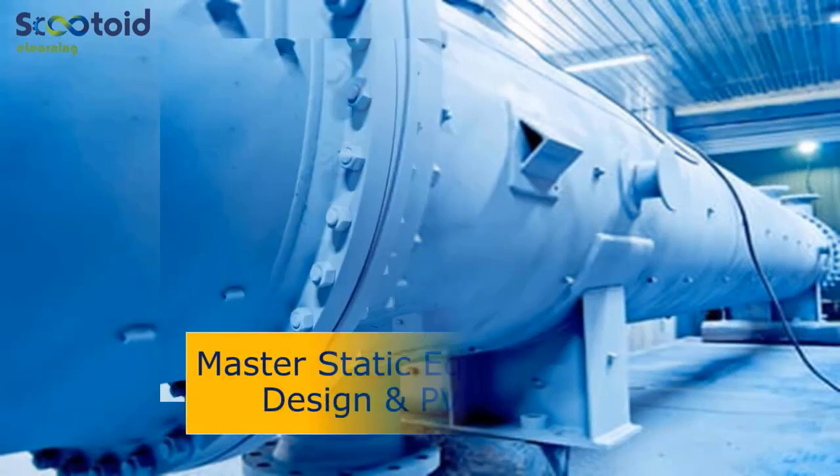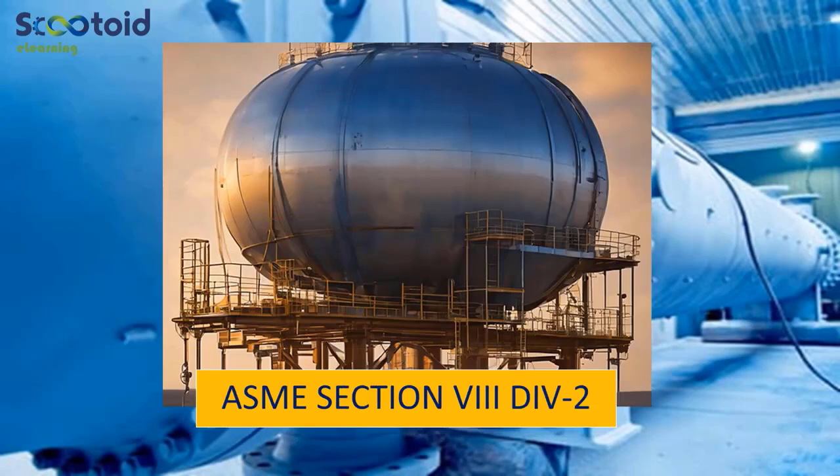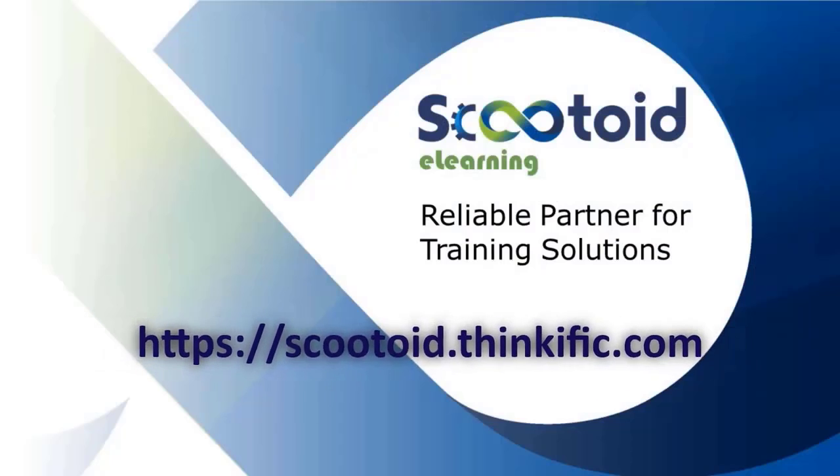Our flagship courses are Master Static Equipment Design and PVE Light, ASME Section 8 Division 2, and Master Welded Storage Tank as per API 650. We have curated courses to suit your learning needs, so do visit our learning platform for more details at scutoid.thinkific.com.